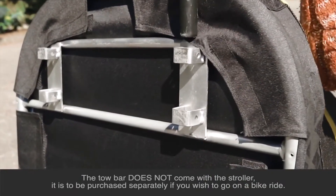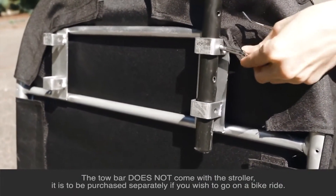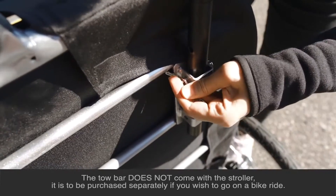Stand the stroller up vertically and slide the tow bar into one of the metal slots, depending on the design of your bike. Lock it in place.